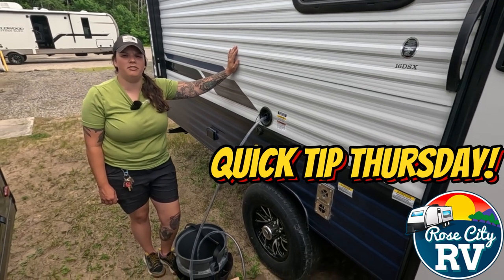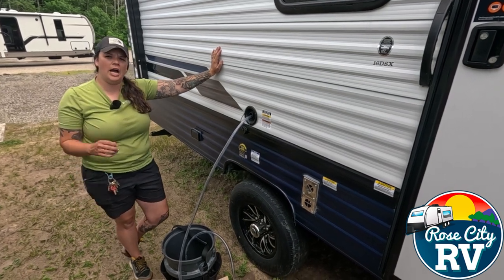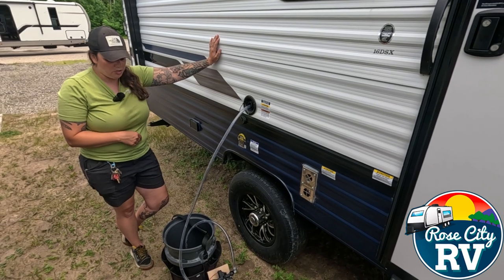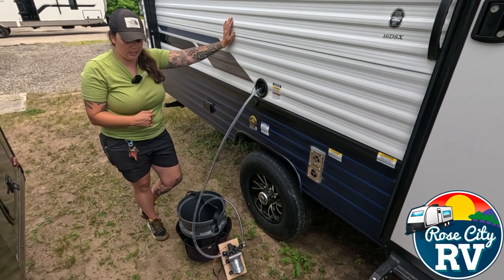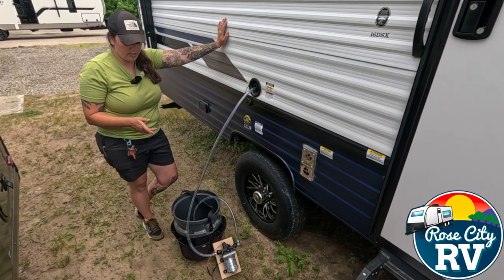Hey everybody, I'm Molly here from Rose City RV of Michigan and we're back with our Quick Tip Thursday. Today we want to show you how to fill your onboard freshwater tank through the gravity fill spigot when you're off-grid. Here's a little setup that we think is kind of the best way. We put these together, we sell these in the store, but you can do this — we'll show you a list of our materials. It's a very simple setup.